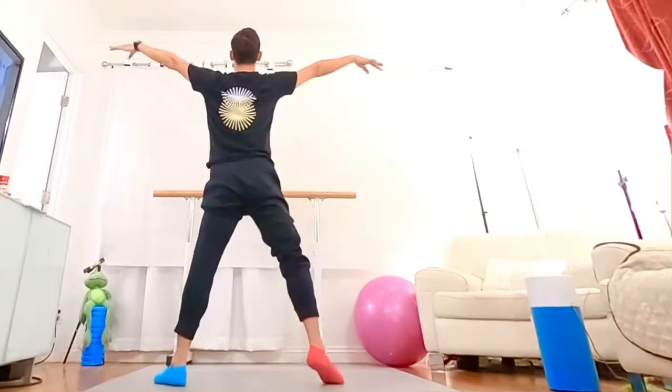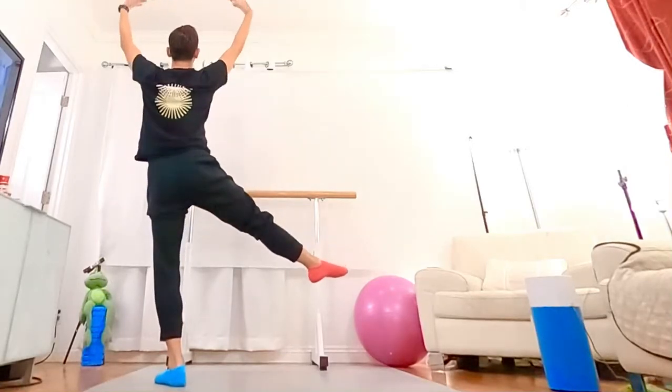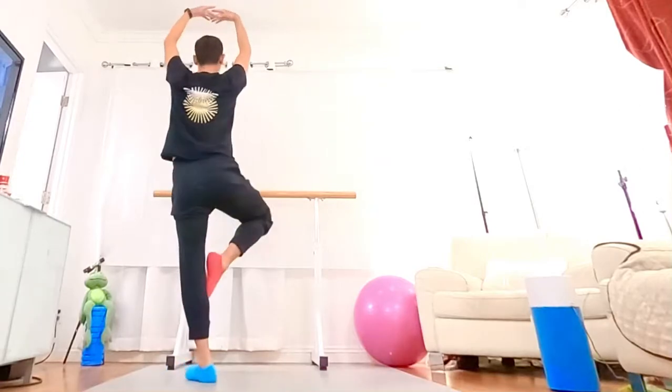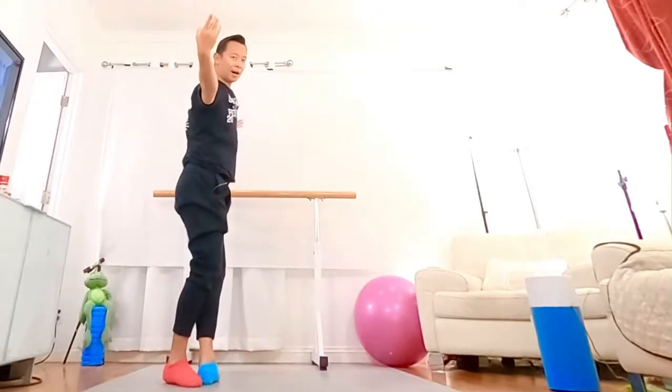And in the moment, five, hold, and play on six. Arm up, pass it on seven, landing fifth on eight.